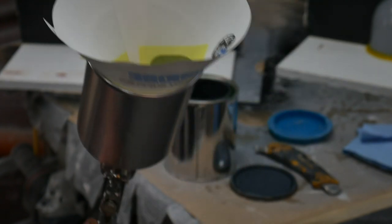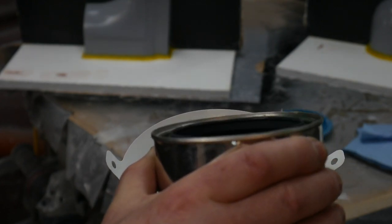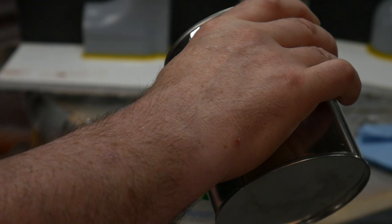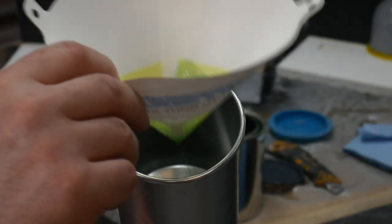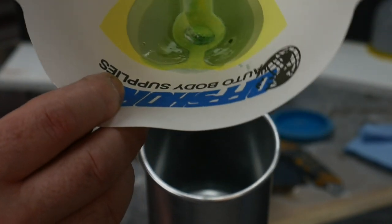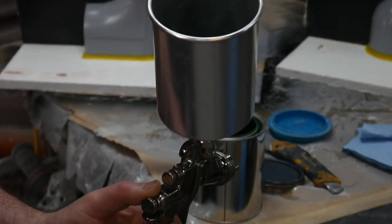I'm just going to load up the gun and show you how we get this on the molds. I'm pouring it straight in with no reducing — I know I don't need much. And I'm going to show you why I always use a filter: there's always something in your PVA. Just a little in the cup, not much at all.